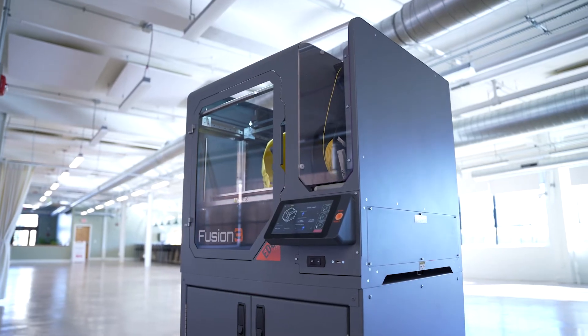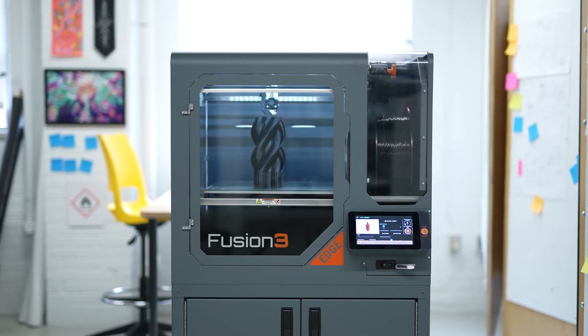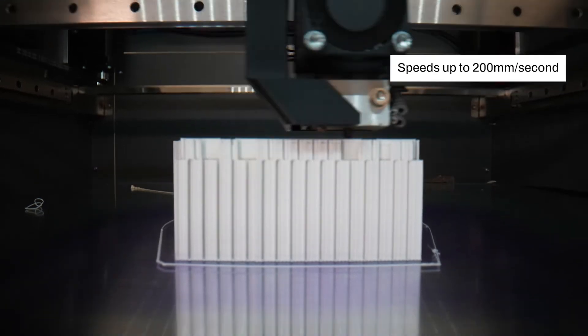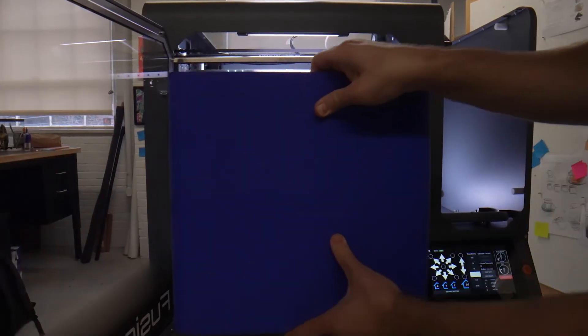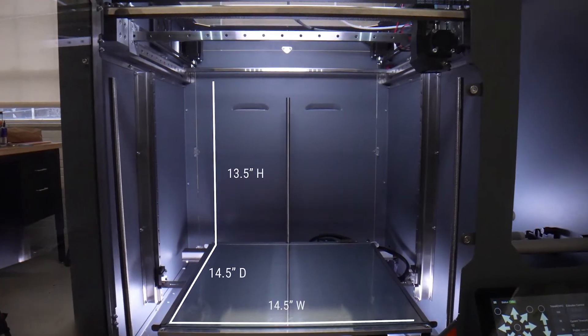Introducing EDGE, Fusion 3's newest high-performance 3D printer. At class-leading speed, print quality, and build volume, rivaling expensive industrial machines at a fraction of the price.